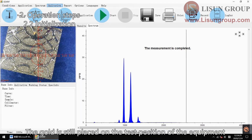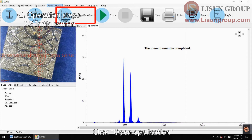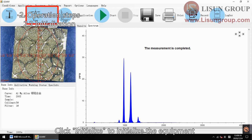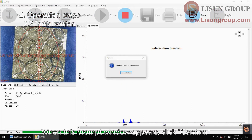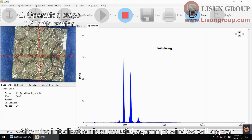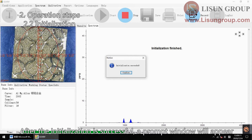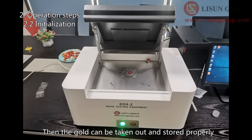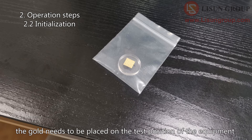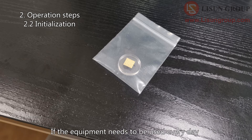The gold is still placed on the test position of the equipment. Click open application, choose any application and click open. Click initialize to initialize the equipment. When the prompt window appears, click confirm. The instrument is in the initialization process. After initialization is successful, a prompt window will appear — click confirm. Then the gold can be taken out and stored properly. Note that during warming up and initialization, the gold needs to be placed on the test position of the equipment. If the equipment needs to be used every day, it needs to be initialized once a day.